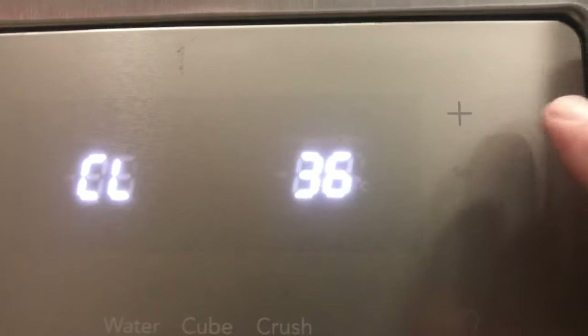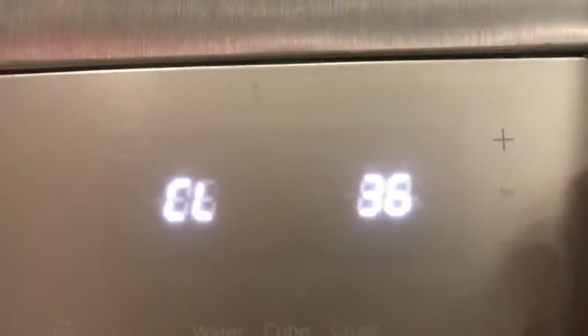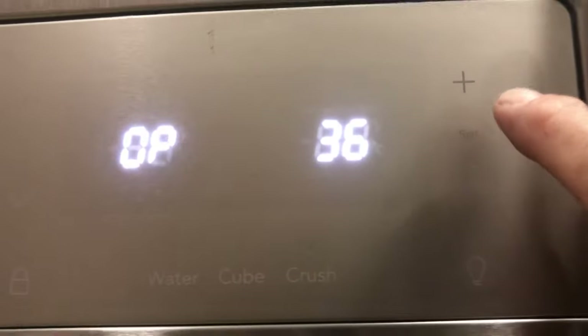Test 36 is your ice chute door — the door that allows ice to fall through. It shows 'CL' for closed. Press set and it opens; press set again and it closes. You can visually see it open and close as you press set repeatedly.